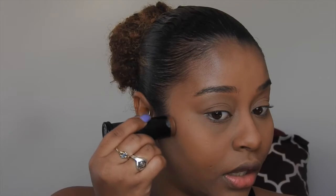Moving into my contour, I'm using Black Opal in the color Suede Mocha. This is a cream foundation stick and I basically just apply that into my areas. It looks very dark, but what happens is my beauty blender still has all my foundation and concealers on it, and when I blend it out with that it blends seamlessly into my skin.